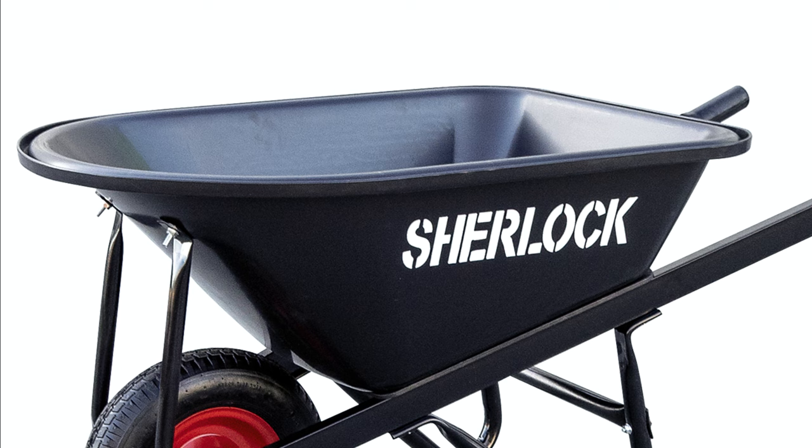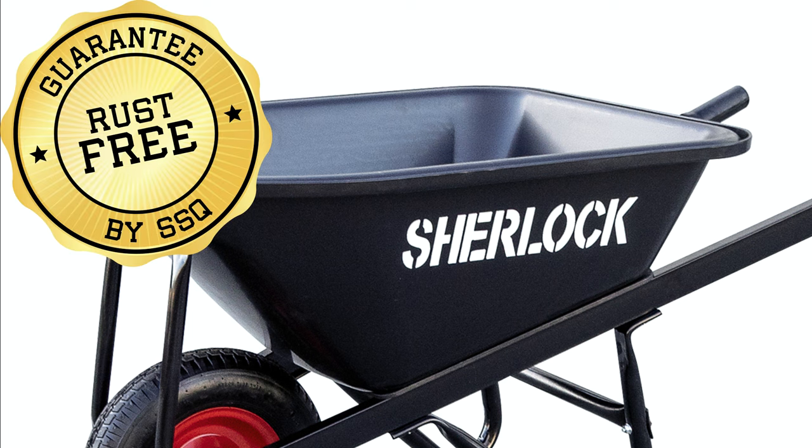Since polyethylene trays are much more popular and more likely what you'll see being sold at your local hardware store and nursery, for the rest of this video when I refer to a poly tray I'll be referring to the polyethylene style trays. One of the advantages of poly trays is that they are rust resistant — very handy if you move a lot of fertilizer, manure, or wet materials around.